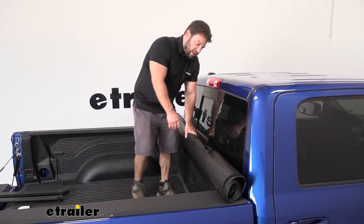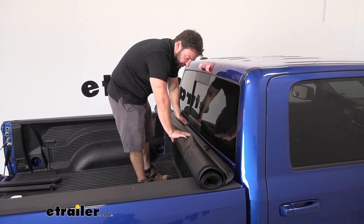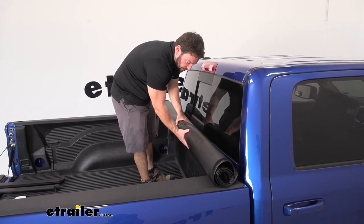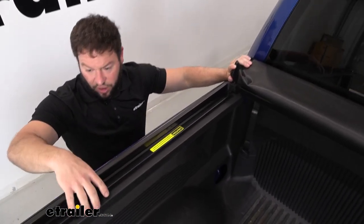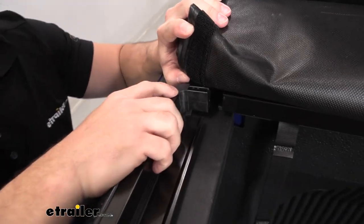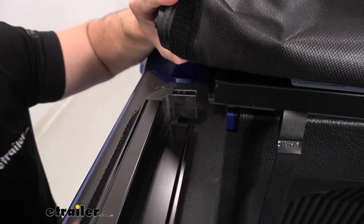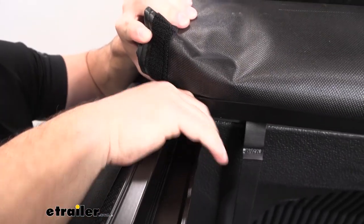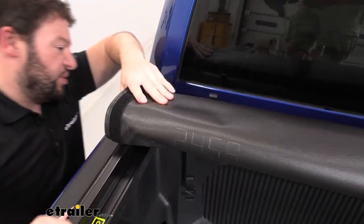Now we're going to set our tonneau on the front of the truck bed on the bulkhead — roll it out towards the tailgate to double-check it's set up correctly. Now we're going to attach our side rails to the tonneau cover. Just set them on the bed rails of your truck. Up front you'll see there's a 'D' for driver's side and the other side has a 'P' for passenger side. It slides in to the end of the tonneau and locks into place.